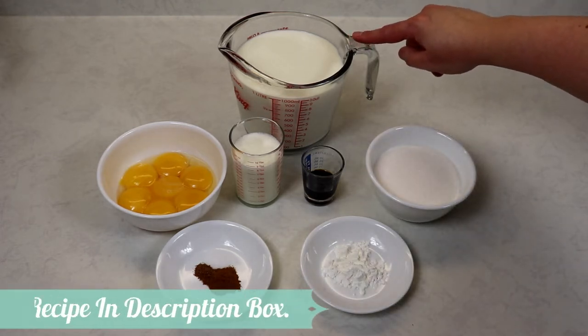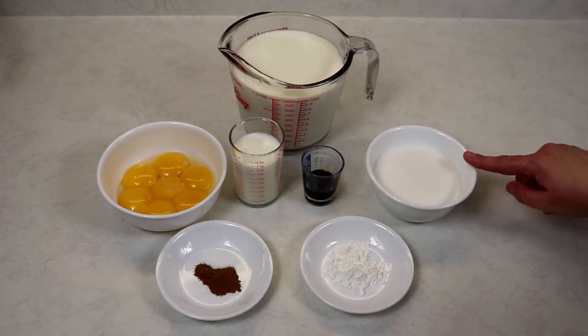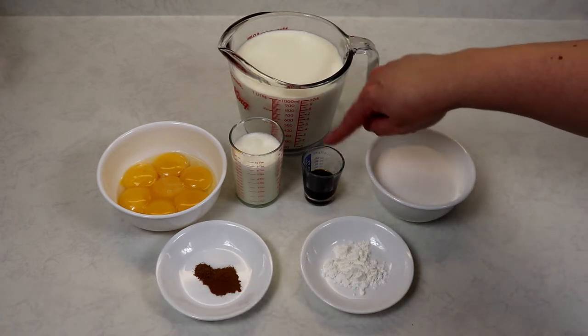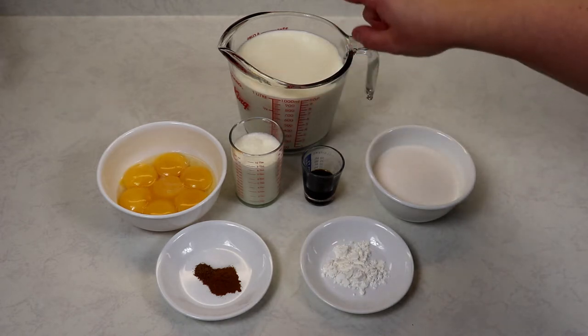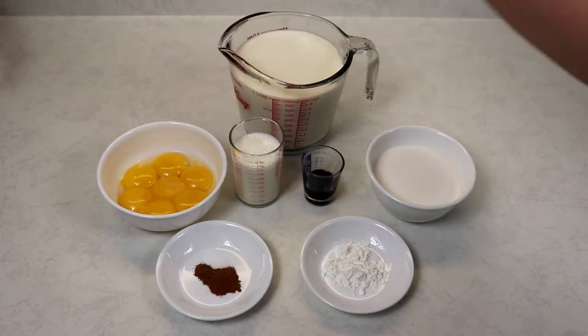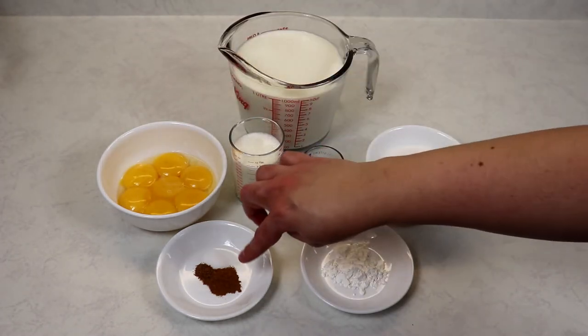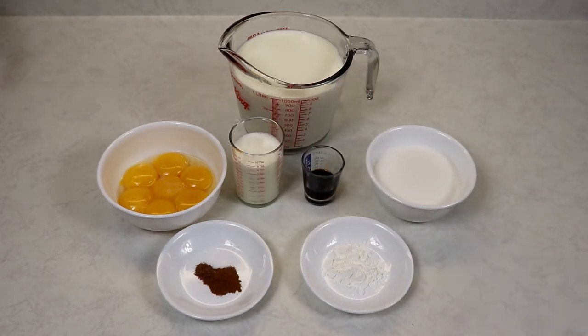What we have here is a mixture of some milk and half-and-half cream. You're going to need some sugar, vanilla extract, some heavy cream which is 35% fat or higher, some egg yolks — no egg whites, just the yolks. We also have some salt, cinnamon, nutmeg, and a little bit of cornstarch.